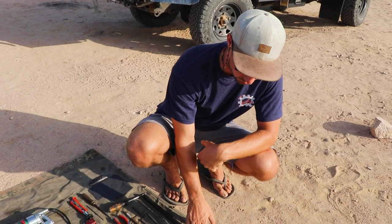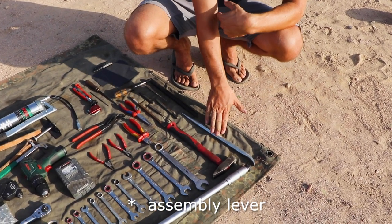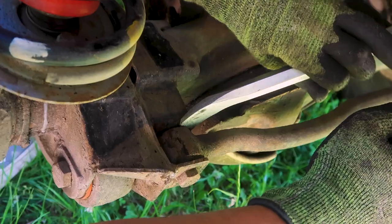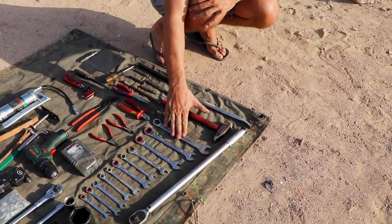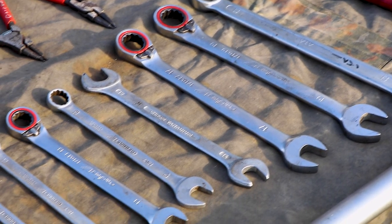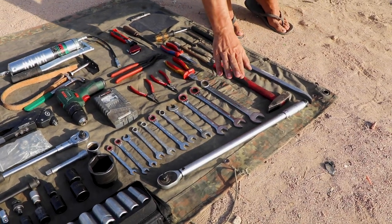Let's start here — we have a crowbar or alignment iron to put things in place when they don't fit. Really comes in handy especially with suspension parts. Then a small hammer. We have a set of spanners from 22 down to 8, almost all odd sizes.